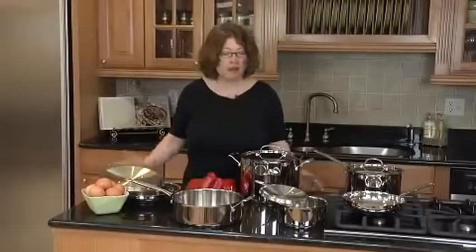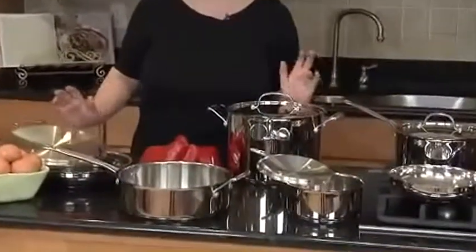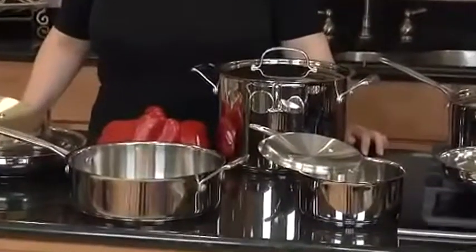Hi, I'm Mary Rogers, Director of Marketing Communications for Cuisinart. This is the Cuisinart Collection of Chef's Classic Cookware. It's a beautifully designed cookware that's made out of all stainless steel.